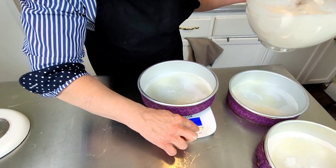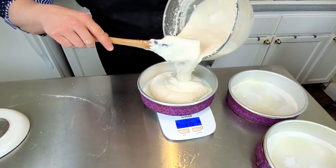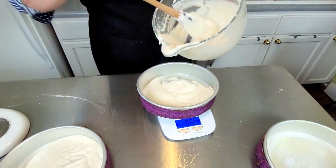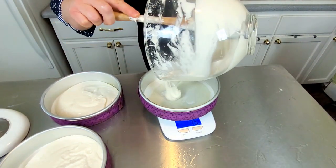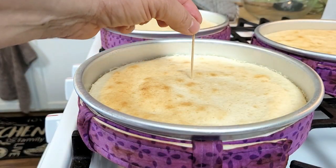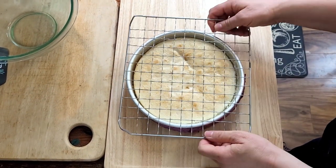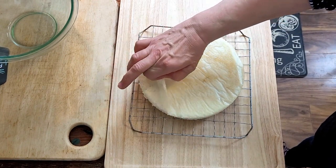Now we're going to divide it evenly between the three pans. I also use cake strips because they help each sponge bake more evenly and they always come out flat. Bake for 30 minutes or until a toothpick inserted in the center comes out clean. You can see the edges have pulled away — perfect.